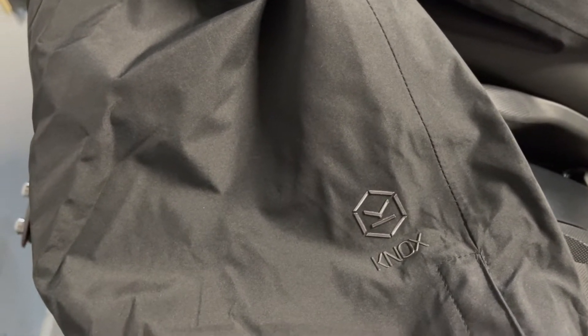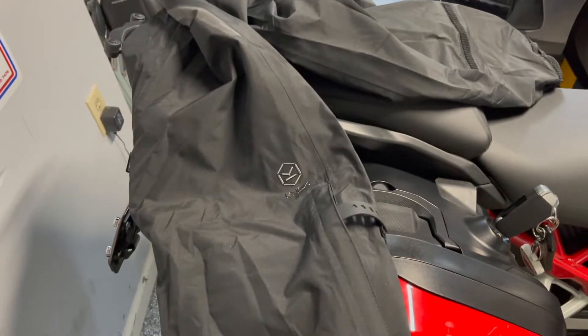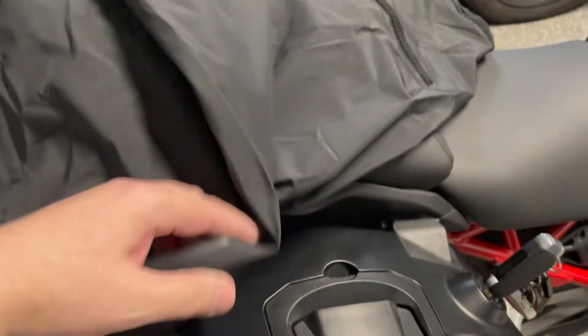I really like the Welbeck jacket, I really like the Welbeck pants, I really like the Urban Pro jacket 2 and the Urban Pro 2 pants. They're probably my favourite overall and I'm just digging the latest range of gear from Nox.